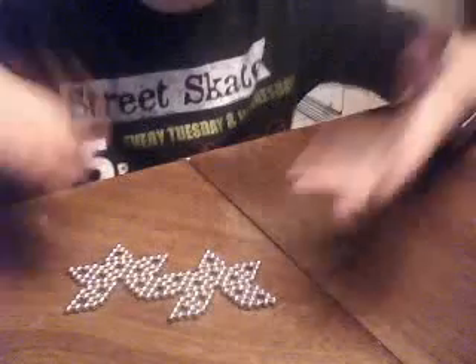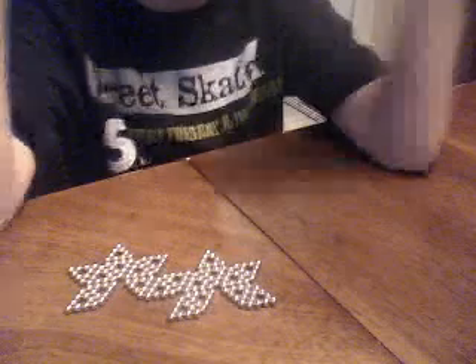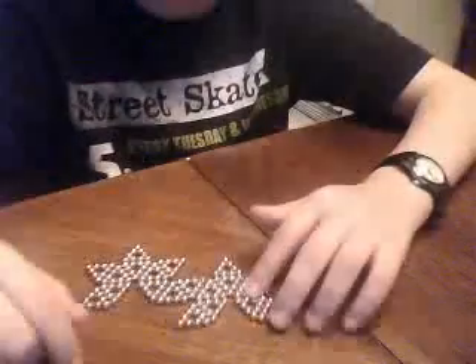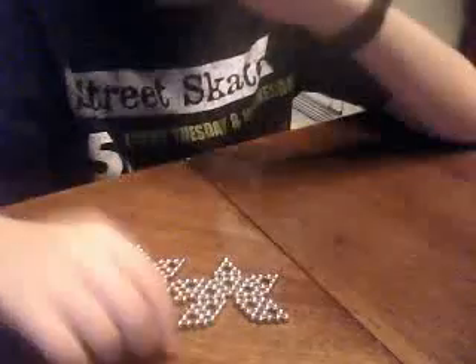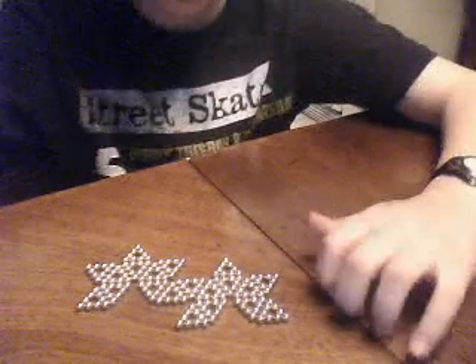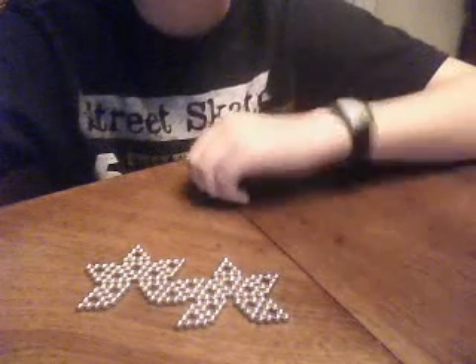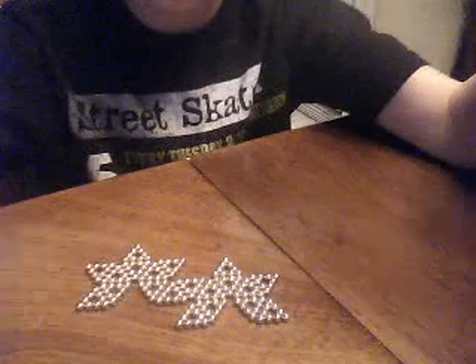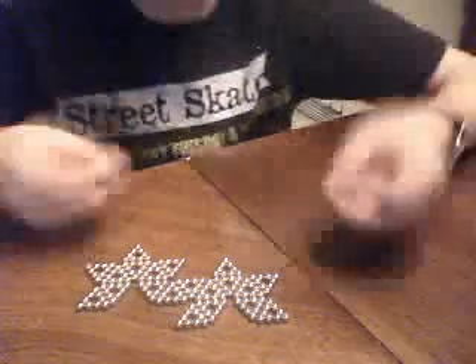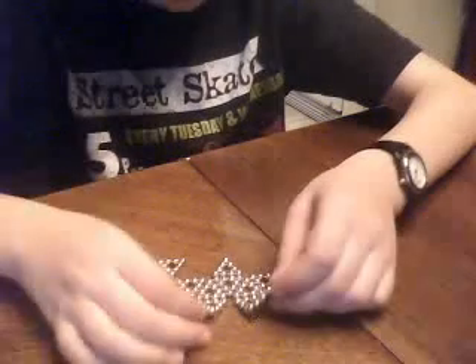Just try to do it with your buckyballs if you have some. If you don't have some, you should get some because they're really fun to play with. Once you start playing with them, you can do the tricks. They're just tiny magnet beads, but they're actually really fun to play with. So you should try it.